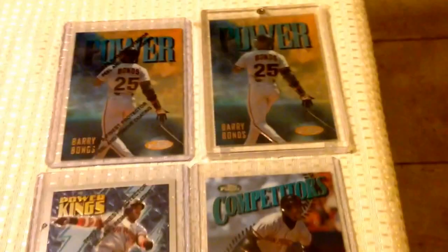And then a bunch of other inserts that don't have non-refractor parallels. And then like the 97 Gold Embossed — of course I got the refractor version of that and the regular gold. Kind of tough cards to find.